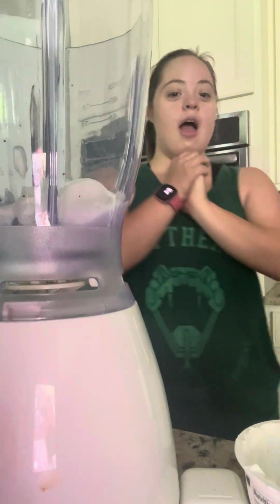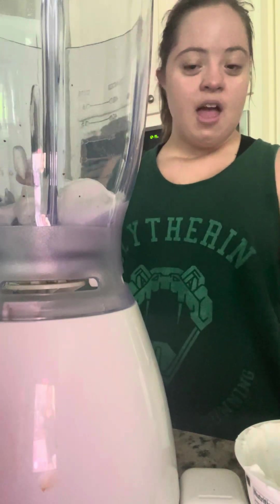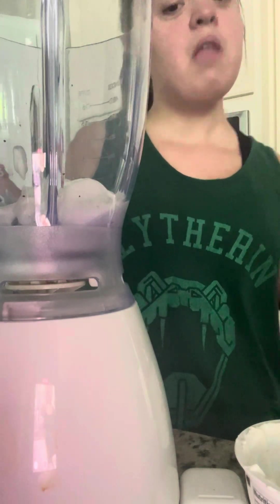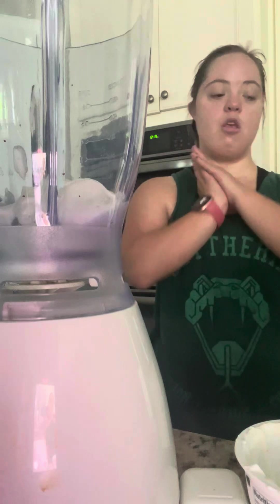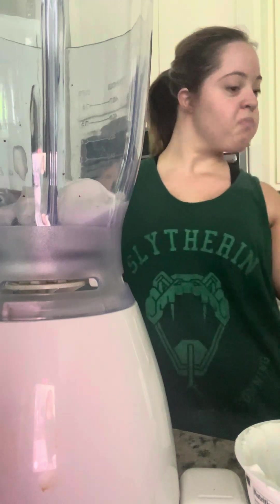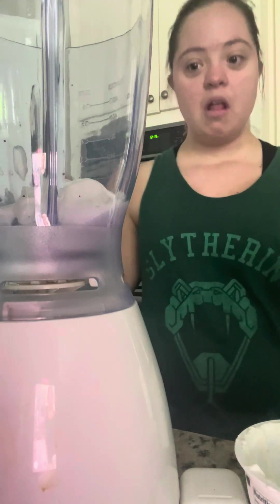Hey everyone, it's Angela here. If you are new to my channel, welcome. If you're tuning in, thank you so much for doing so. Today I'm going to be showing you a nice, healthy smoothie.